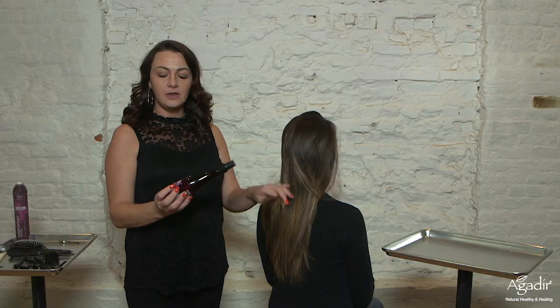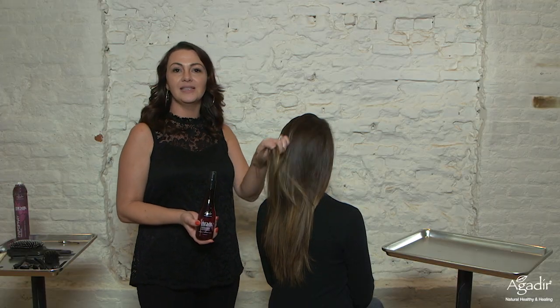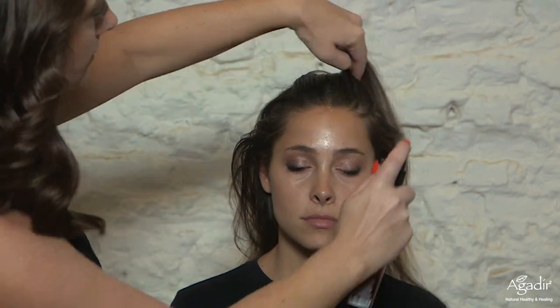We're gonna start by using the liquid mousse. What's nice about this is it has built-in heat protectant, and it's liquid so you don't have to worry about evenly distributing foam. We're gonna start by spraying some mousse right here in the top section so that we can really control and direct the hair back.